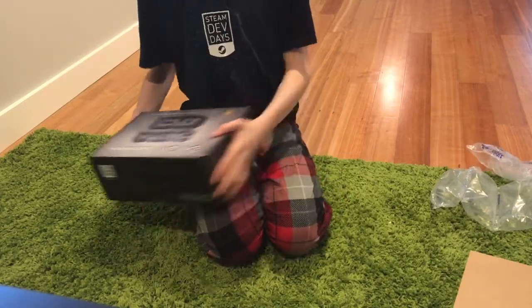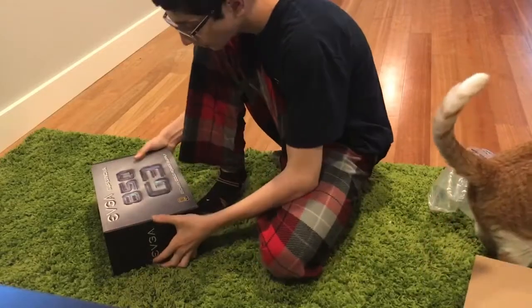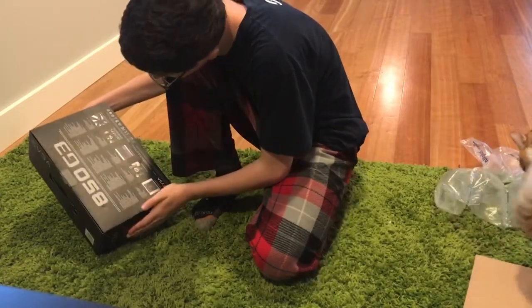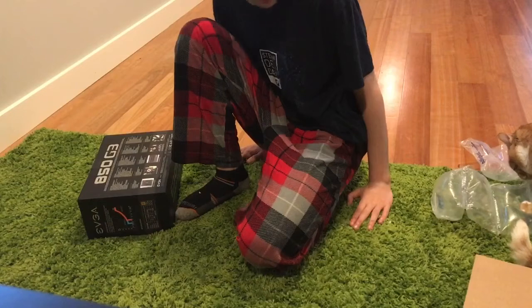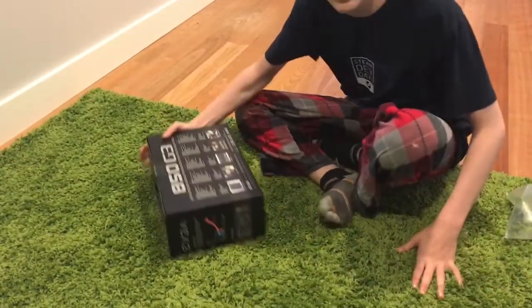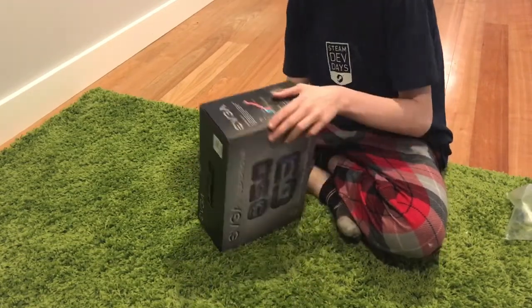Hey Louie, come here — show my three YouTube subscribers. This is my kitty cat. The box looks really nice, the letters are kind of engraved in. It says ultra quiet, 130 millimeter fan with thin blades, and it's got the EVGA logos on them. It's a fully modular one as well, so that's pretty cool.